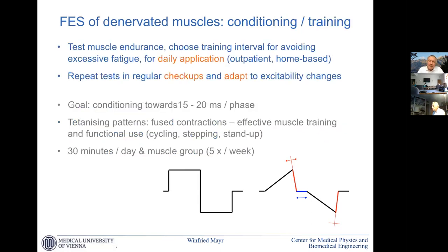We encourage the patient to do daily training sessions with single twitches at home. What we already test in the clinic, and advise the patient to do at home, is to carefully watch for fatigue — if the twitch becomes weaker, we stop the session. After a week we can retest and maybe the endurance has increased.